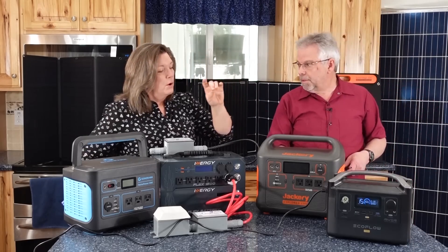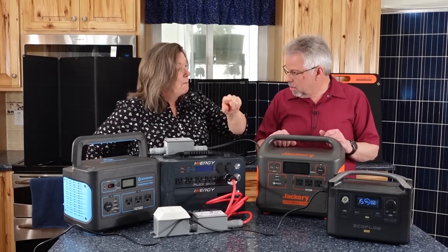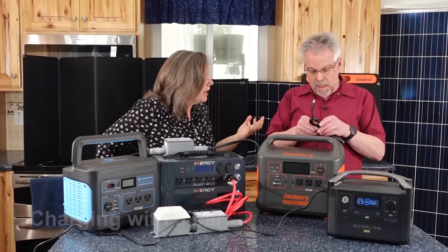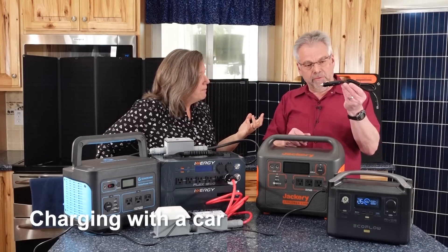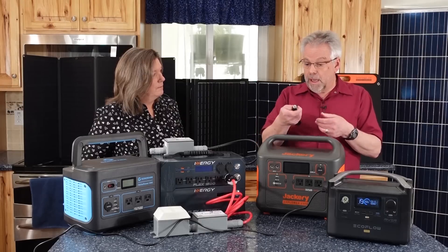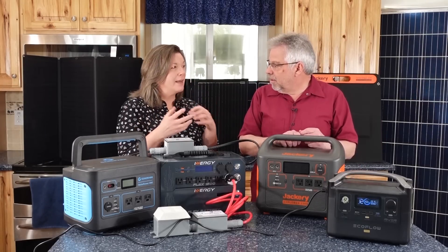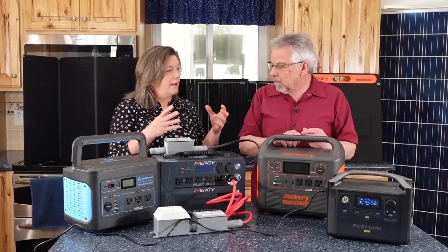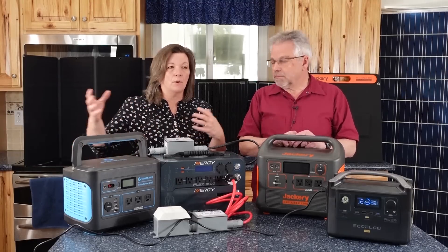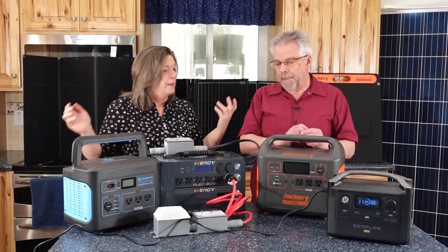With this one I can also charge it with the car. Most of these come with a little charging cord that you can use right in your cigarette lighter receptacle in your car. But you'd only want to do that if the car is running. So if the power was out and I'm taking a trip somewhere to go get something, that's a good time to take advantage of that.